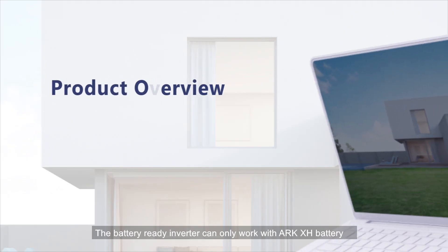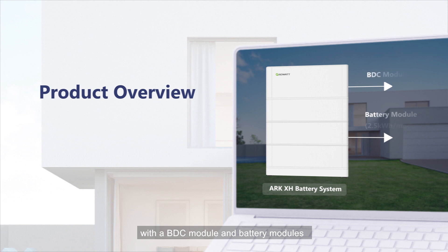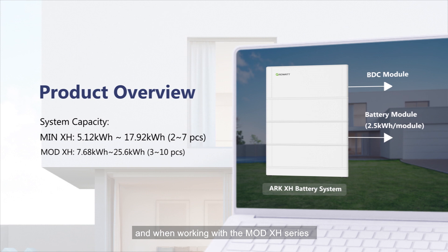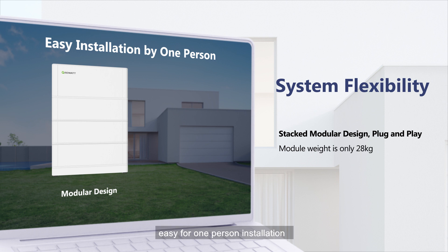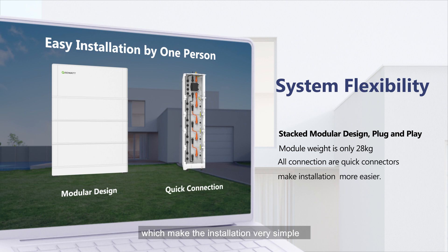The battery ready inverter can only work with the ARK-XH battery — a high-voltage battery system with a BDC module and battery modules. When working with the MIN-XH series, the capacity range is 5.12 to 17.92 kWh. When working with the MOD-XH series, the capacity range is 7.68 to 25.6 kWh. The battery pack is a modular design at 28kg per module, easy for one-person installation. All connection terminals are quick connectors, which makes installation very simple.